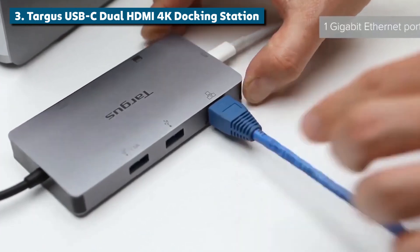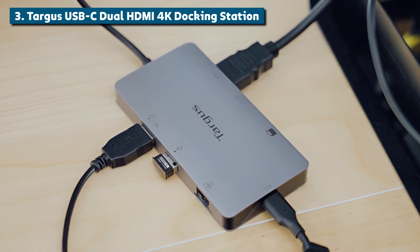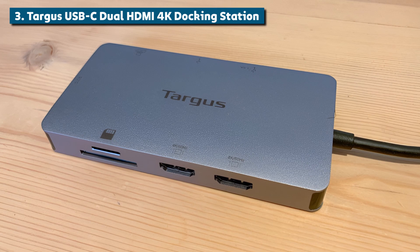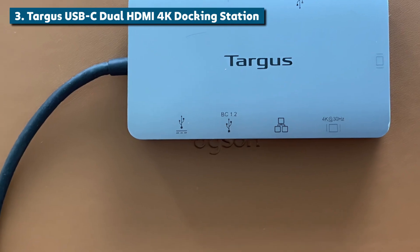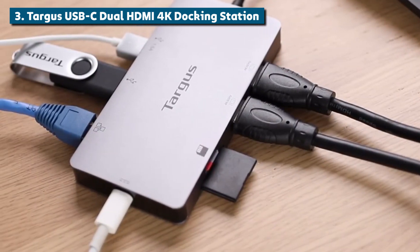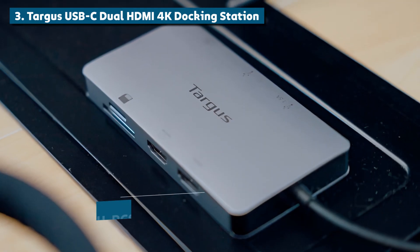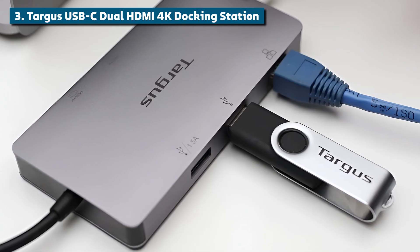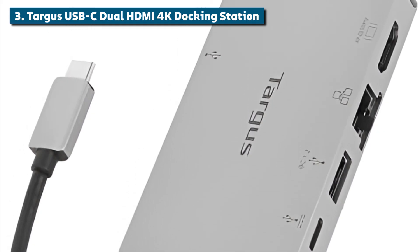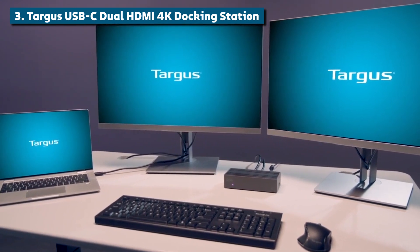Up next at number 3, we have the Targus USB-C Dual HDMI 4K Docking Station. Don't let the docking station name fool you — this is really a beastly USB-C hub in disguise. Its standout feature is dual HDMI 2.0 outputs that can both run 4K displays at a buttery smooth 60 frames per second. With the rise of video calls and remote work, more and more people are running multi-monitor setups from their laptops. Having fluid high-resolution dual 4K feeds is an absolute game-changer for productivity. This Targus docking station seamlessly delivers that functionality over a single USB-C connection, with no complicated GPU output wrangling or annoying display scaling — just crisp, stutter-free visuals across your dual 4K monitors.